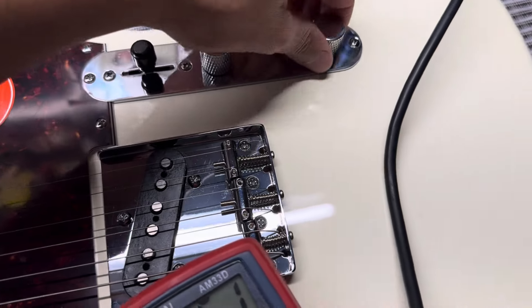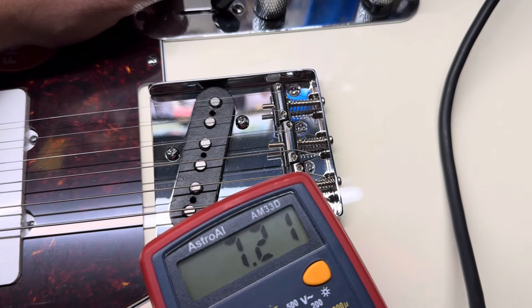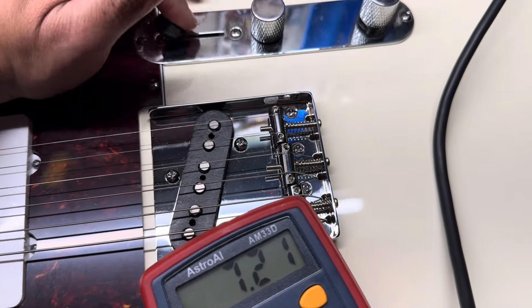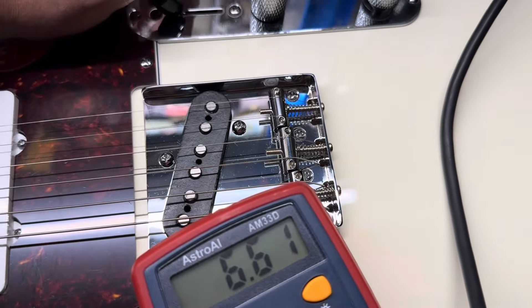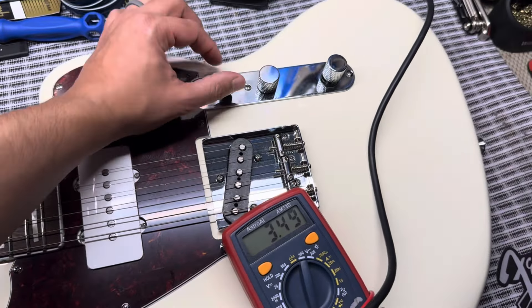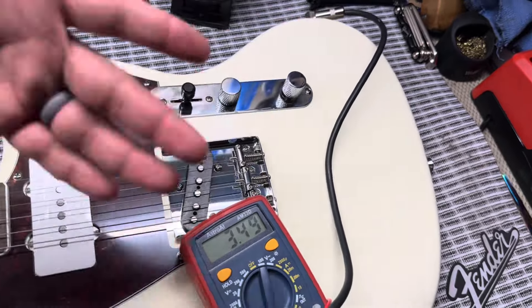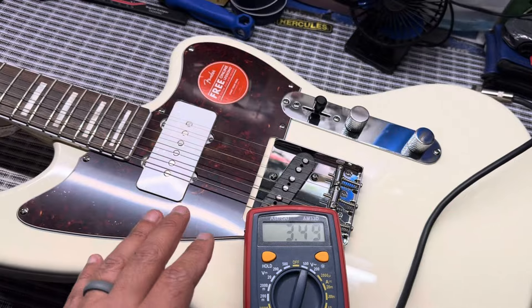The interesting thing with the phase switch is I can stay in the middle position: if I go to the bridge, it changes to 7.21k, and if I go to neck with the phase up, it goes to 6.60k. I'll check this out more carefully on Saturday and we'll pull these apart and do a sound demo for the different switching combinations.